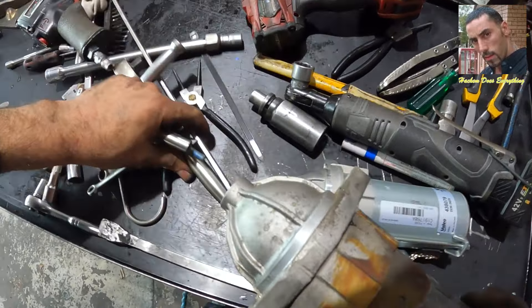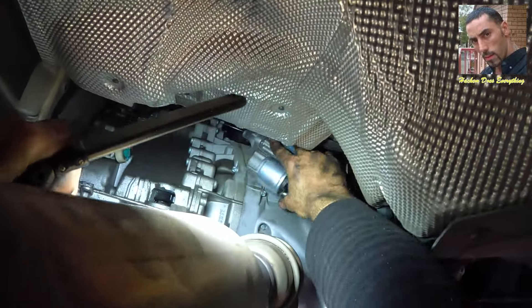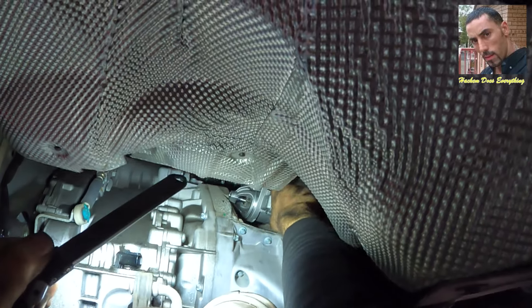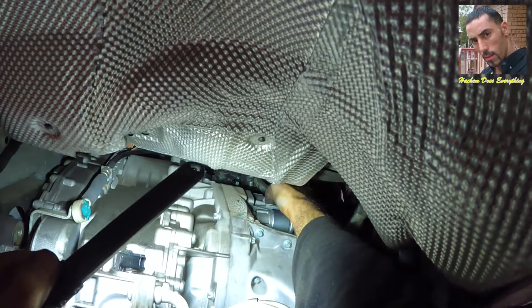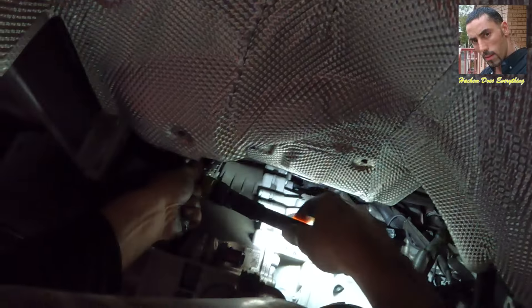See the new starter motor sitting on my toolbox. Now I'm going to put the new starter motor in, put the two bolts back and tighten them, and I will see you in the next video. Good night and good luck.